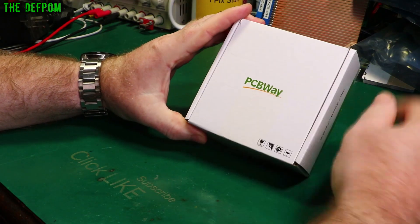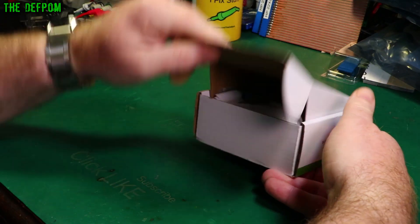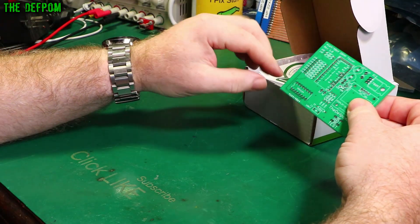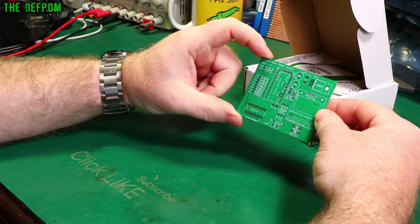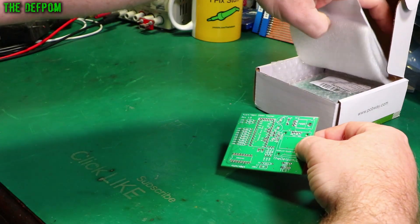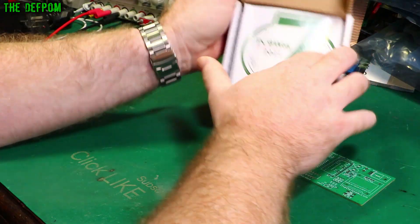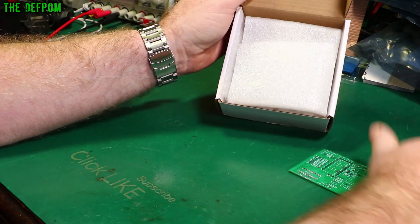I've got a little project to build. I've got a gift here from PCBWay — I've got a sponsorship. I've seen this before in a mailbag I showed. This is my PCB for the DRAM tester. I've still got a bunch of them in here, about 10 I think. It's sponsored by PCBWay, so thank you very much PCBWay for sending them to me again. Free stuff — it's always great.